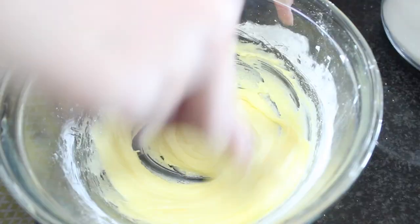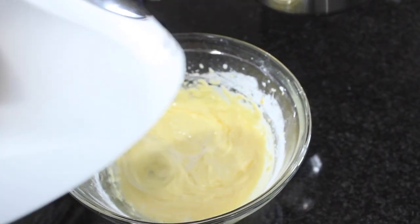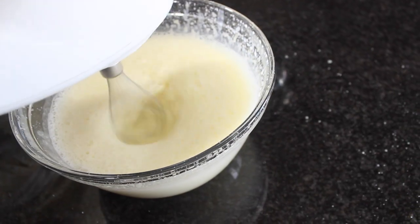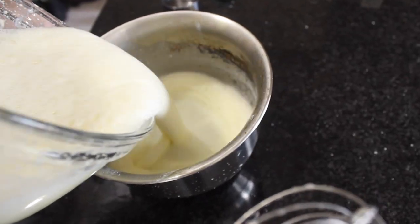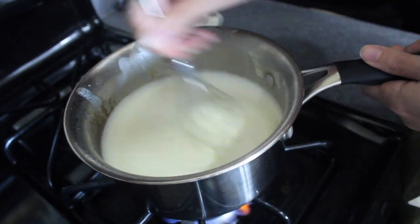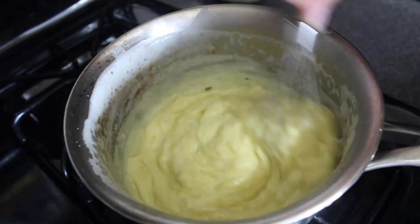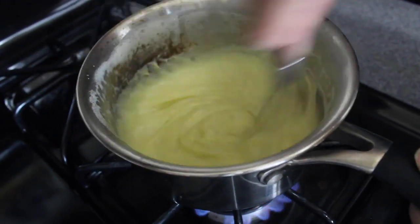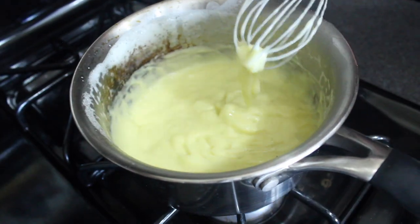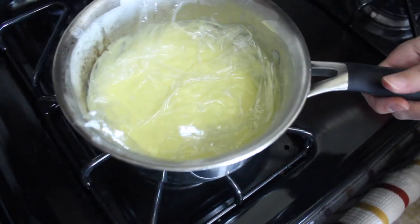Whisk until it forms a paste, then use an electric mixer while adding in the hot milk mixture little by little. Add it all back into the saucepan and whisk over medium heat until it starts thickening and bubbling and you have your custard. Then place some plastic wrap against the custard so it doesn't form a skin, and cool it in the fridge or freezer.